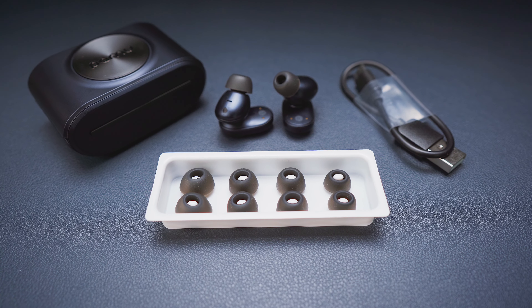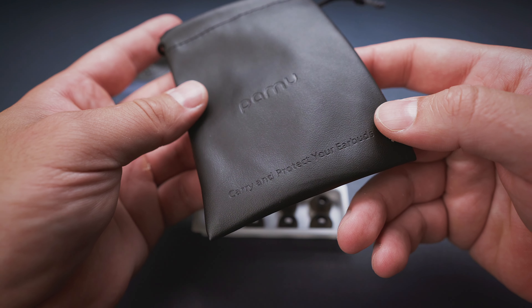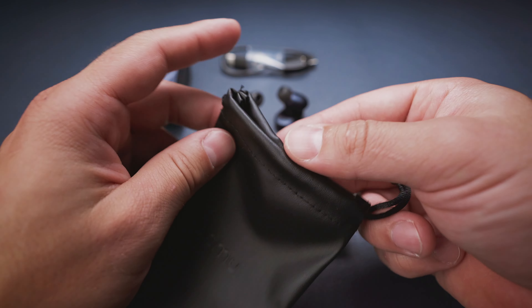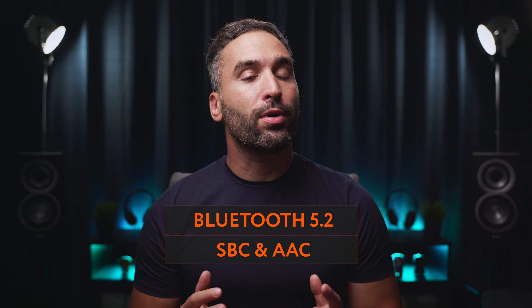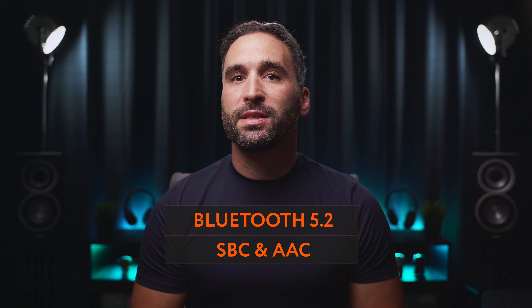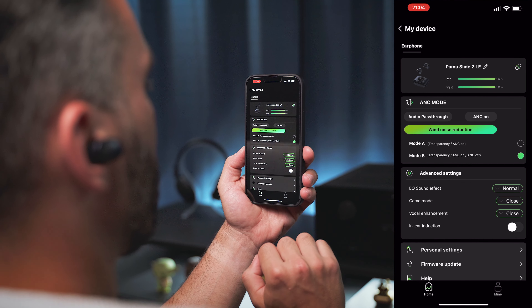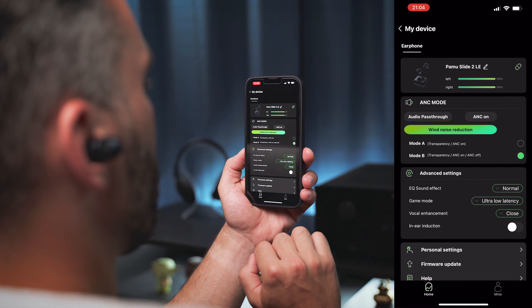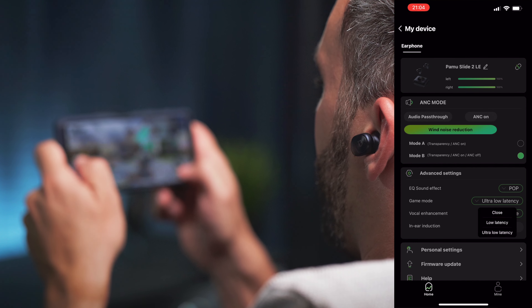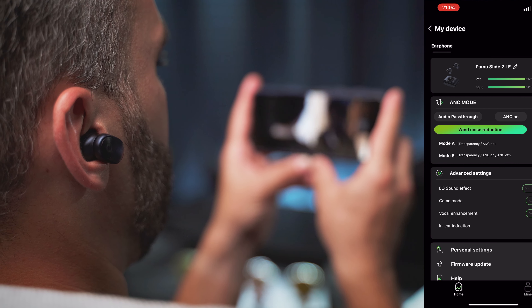We get 5 sets of silicone eartips in the box along with a USB-C cable and a nice little carry pouch which can protect the case from scratch marks. The PAMU Slide 2 comes with Bluetooth version 5.2 with support for SBC and AAC — no fancy high-res codecs — but we get a low and an ultra-low latency mode which reduces lag significantly. While that will make gamers excited, I personally found latency perfectly good enough in normal mode already when watching videos or movies.